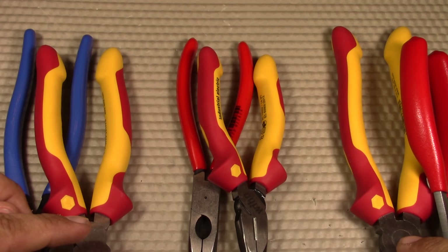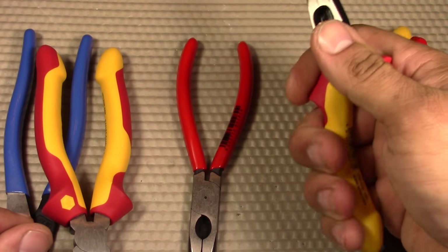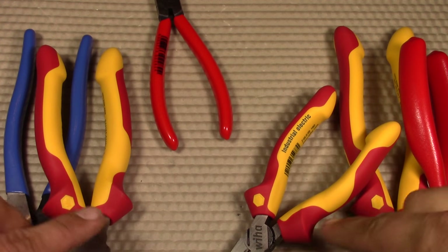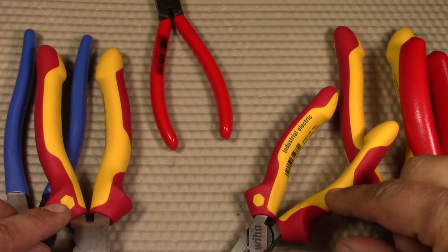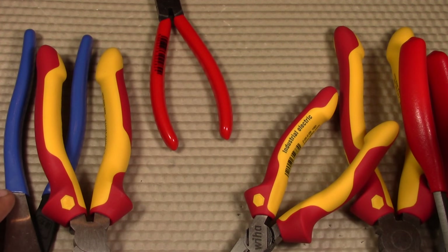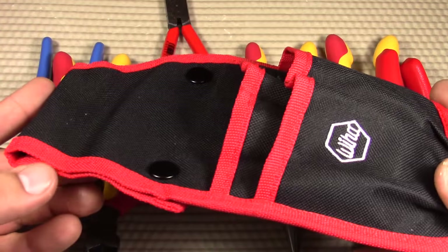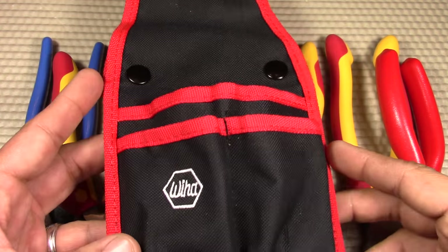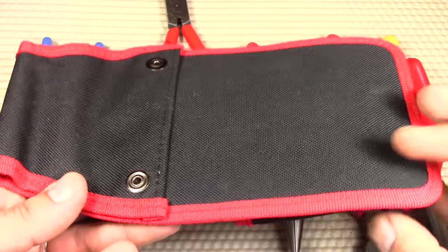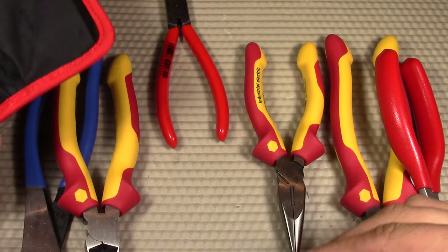The next con is that the insulated handles make the set best served for electricians, but the sizes might not be ideal for the job. If you're not an electrician, you might prefer more precision-based handles that are smaller and easier to grip. Also, the tool pouch is just way too small — it stores everything but it's a snug fit, and on a work site you'd probably want a larger pouch for easier access. I would just buy the tools and put them in a toolbox drawer.